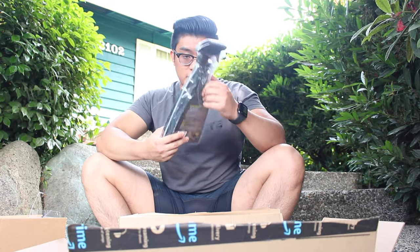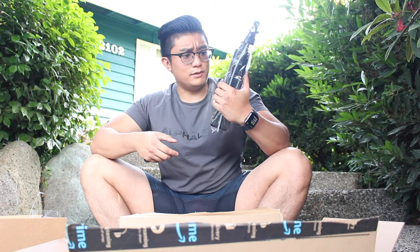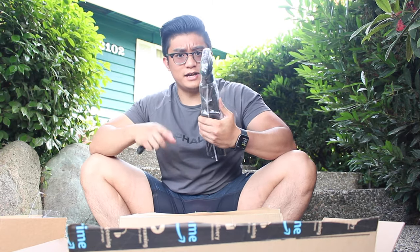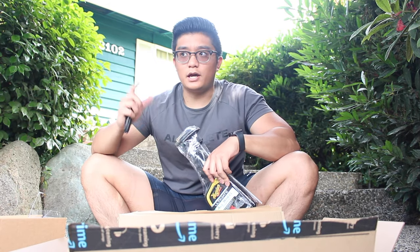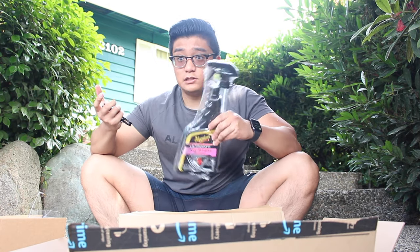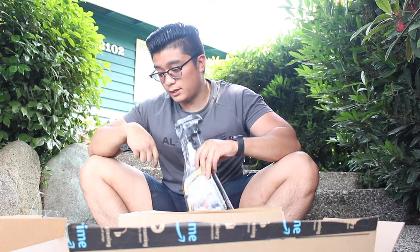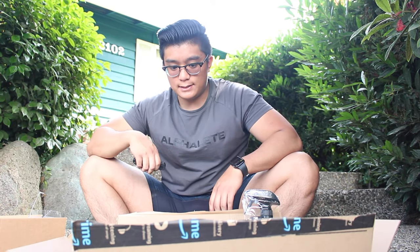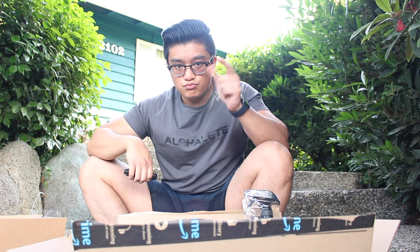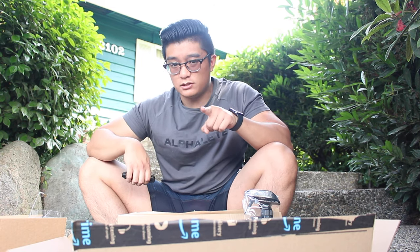And lastly, of course, I needed another wheel cleaner - this one's a whole lot bigger, it's by Meguiar's. I had another wheel cleaner by Adams Polish but it didn't even last that long. So that's what we got for the unboxing, and we're gonna cut to washing the car.